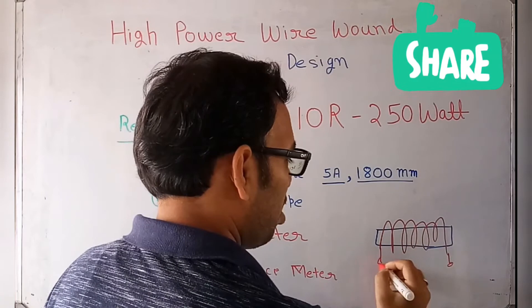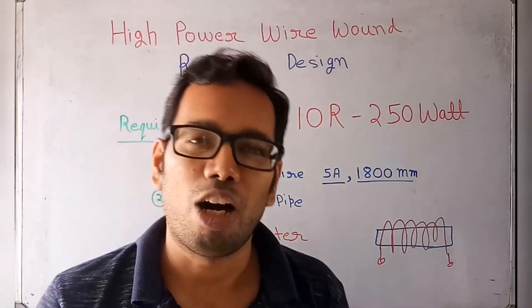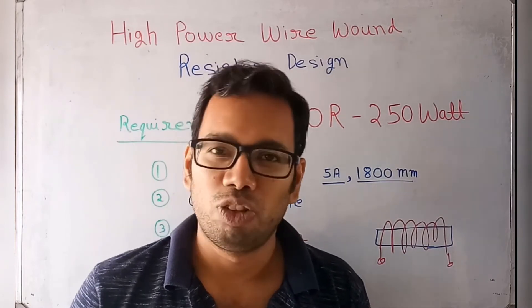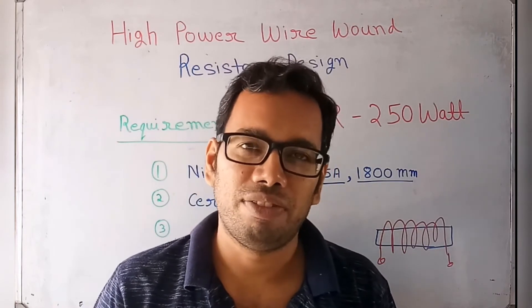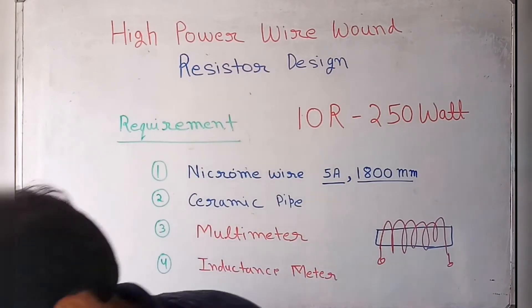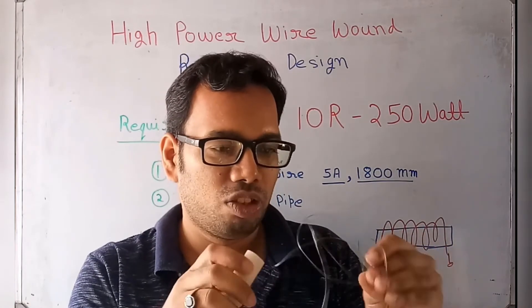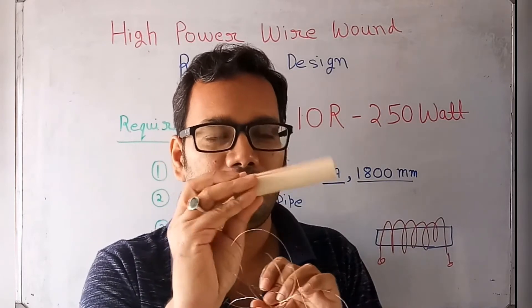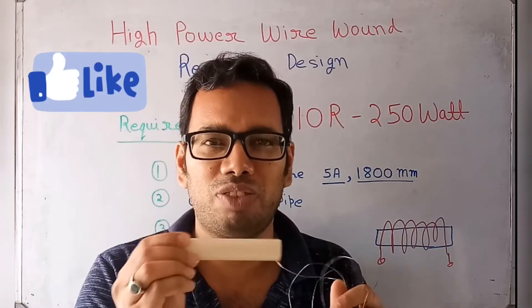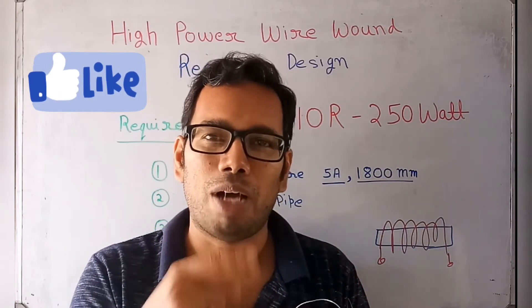We also need a ceramic pipe — we wind the nichrome wire on the ceramic pipe to form our resistor. A multimeter is needed for resistance measurement and an inductance meter to measure how much inductance is formed inside the resistor. For the practical I have this nichrome wire — it is very twisted — and on this bobbin we will design. I don't have a ceramic pipe, so for design purposes I am using a plastic PVC pipe.